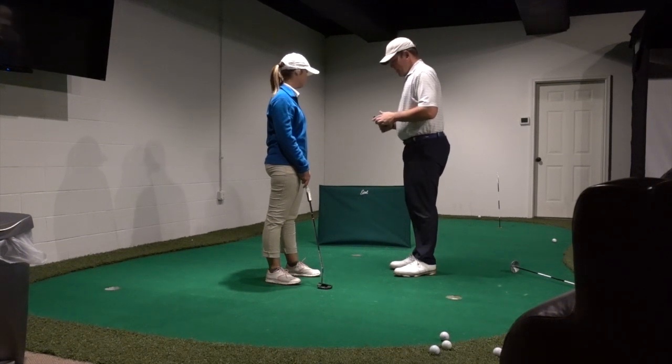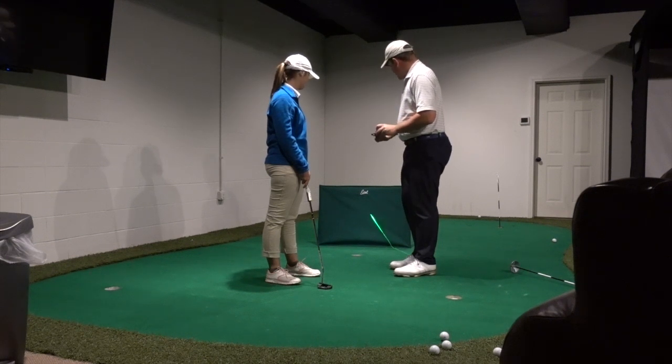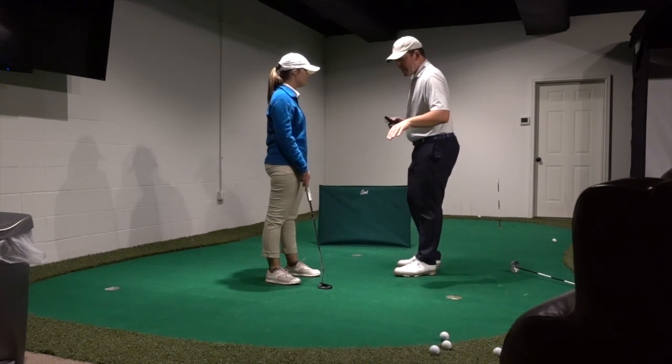We're behind the hole, and I'm going to put this on the face of your putter flush against before you hit it, and we're going to be able to see exactly where you're aiming. Let's set up and test it out.